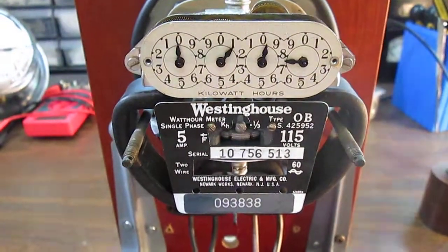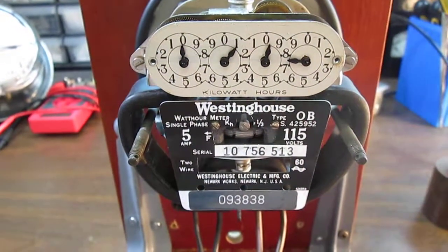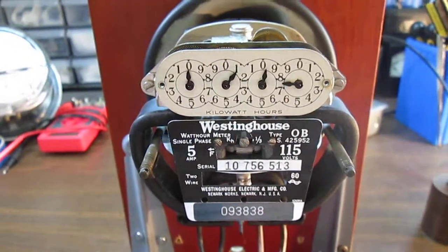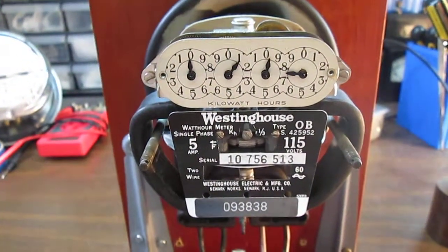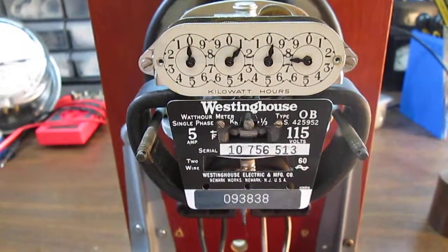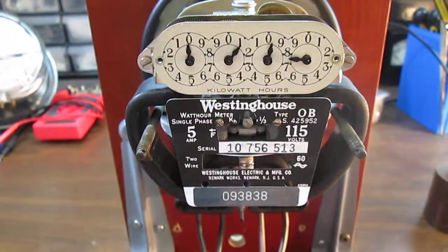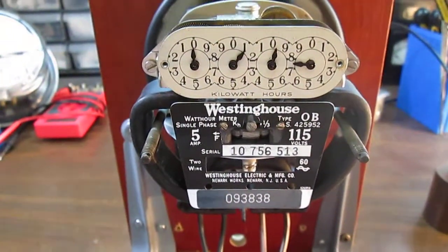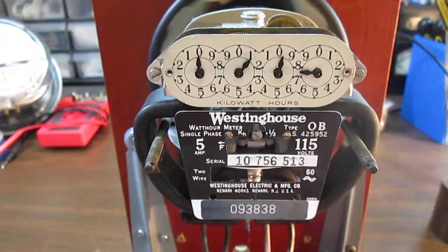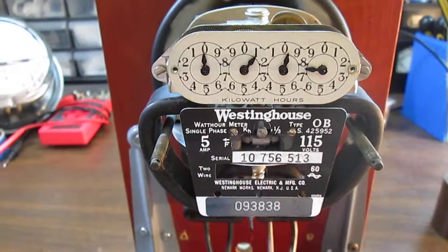Hi everyone, this is Mike again with another meter. This time it's a Westinghouse type OB. This was the smallest meter that was made and it still is the smallest one. This one is a 5 amp 115 volt meter. I have it running on a 5 amp load. This little meter has a 200 percent overload capacity, so it can handle up to 10 amps safely.